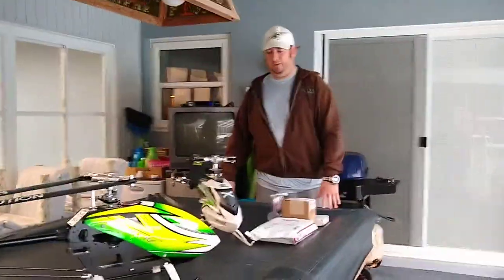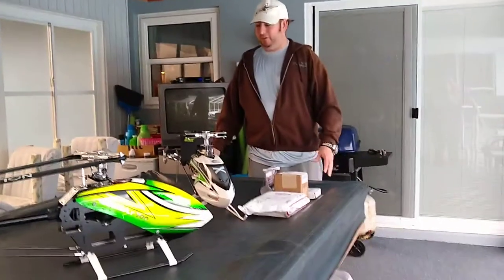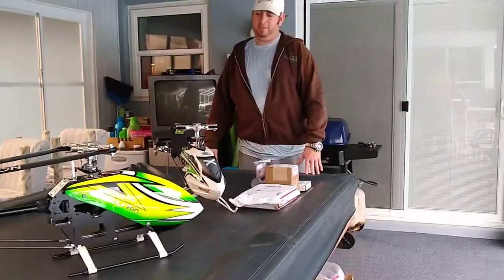This is Boisday1981, another boxing video. I've got a few things going on.